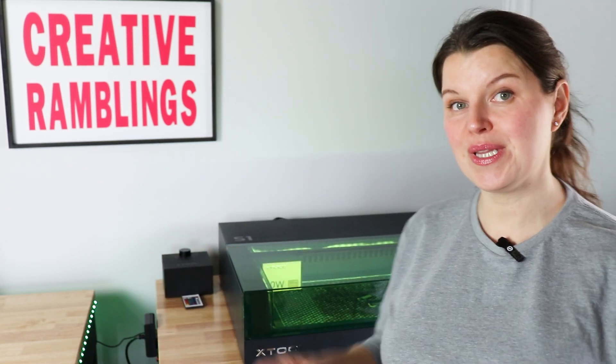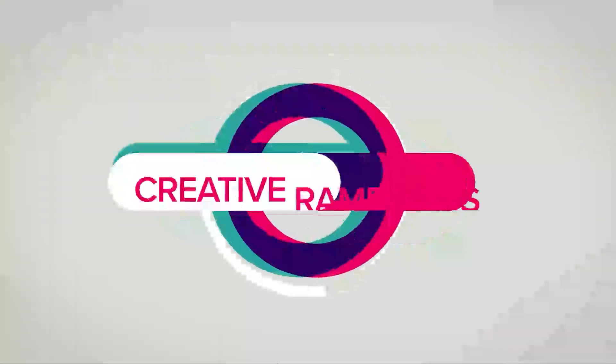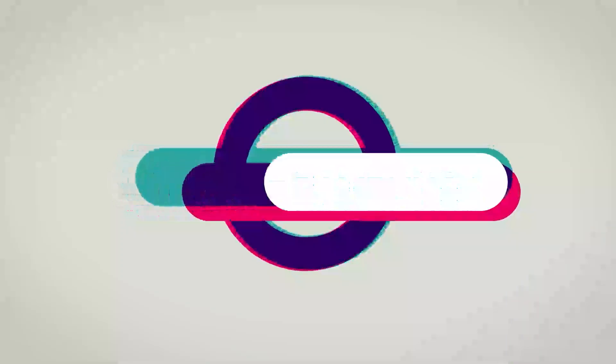In this video, we are going to walk through some routine cleaning and maintenance for the Xtool S1. Hey, I'm Sarah. You're watching Creative Ramblings. We talk a lot about lasers on this channel. I share all kinds of videos helping you choose a laser and then show you how to use it. One of the most important things you can do with your laser is clean it regularly and maintain it.